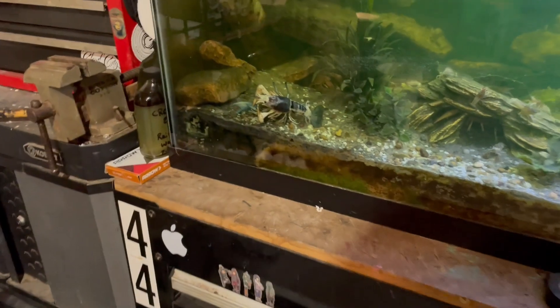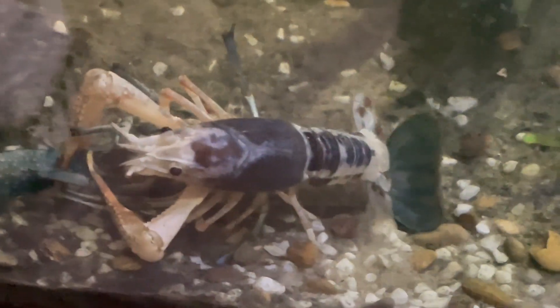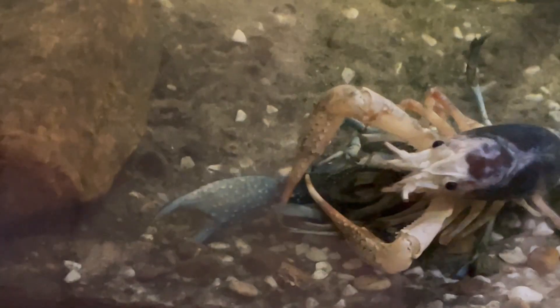It is finally crawfish time. And what better way to start off the crawfish video with two mating crawfish. We've got a red, white, and blue crawfish mating with the blue crawfish. They're violent when they mate.